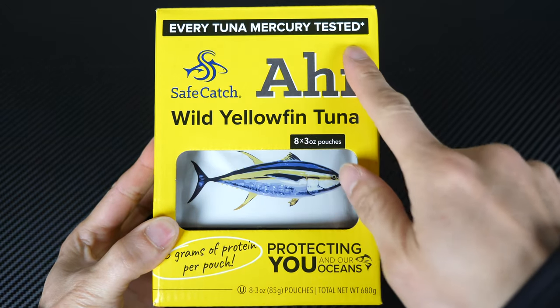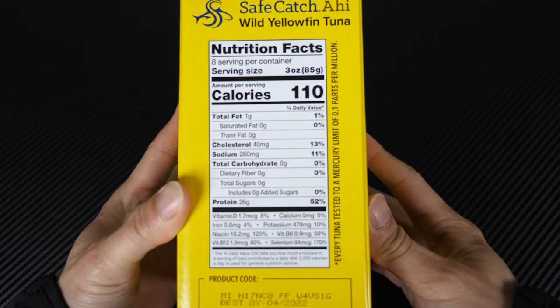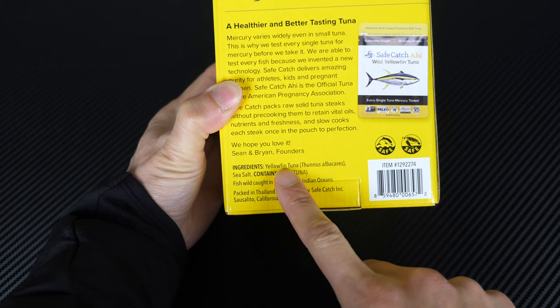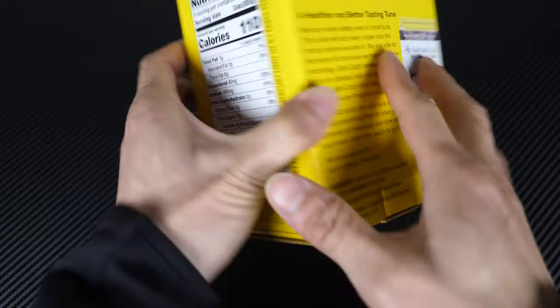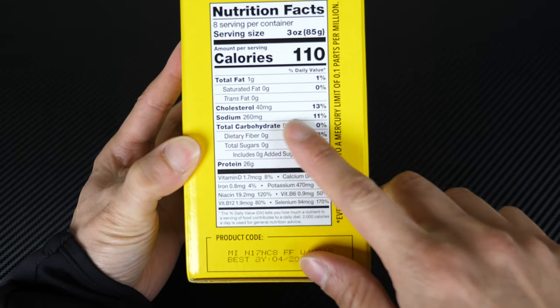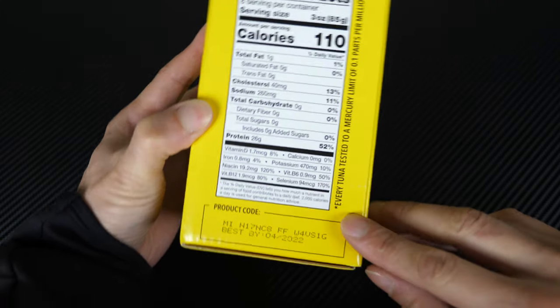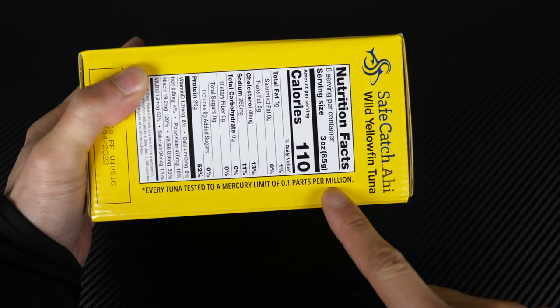Every tuna mercury tested — 26 grams of protein per pouch. Here are the nutrition facts. I like the fact that this thing only contains yellowfin tuna and sea salt, not much else. If you look at the sodium content, only 260 milligrams per pouch, so that's pretty reasonable.